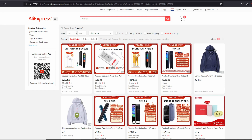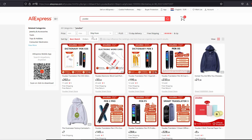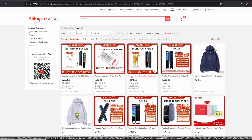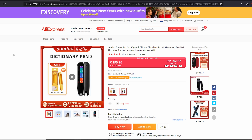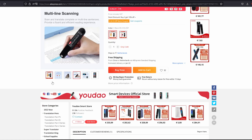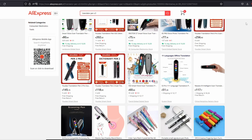I went to AliExpress and checked for dictionary pens — Yodao was the most famous one on the internet. I typed Yodao to find a suitable pen for my studies and as you can see they have many models. But instead of typing a brand, you can also type a generic term like 'translator pen', and if you type the model like S3 for example, you end up with exactly the same device.